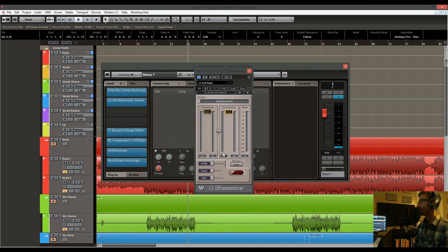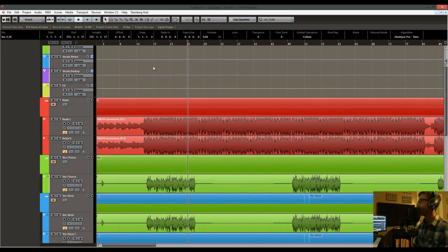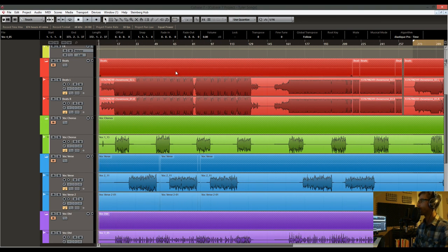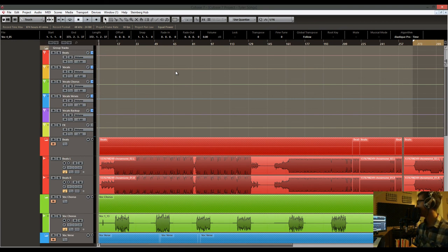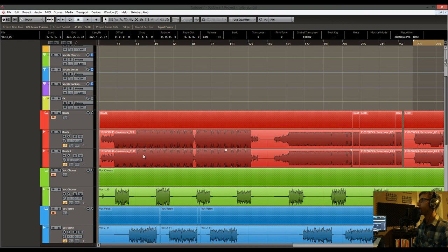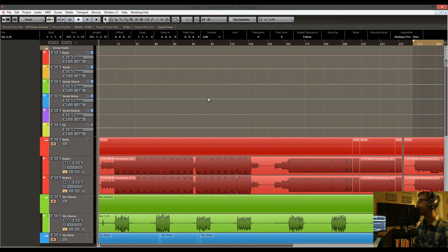Hopefully this all makes sense. This is by no means a tried, tested, and true professional way of doing things — I haven't looked too deeply into all of this — but it's what I found worked for me, especially in this case. Hopefully it helps. Go try it yourself, see what you come up with, and keep on making music!